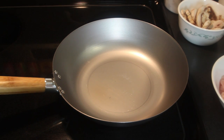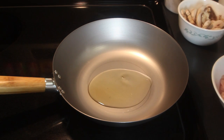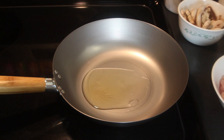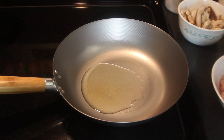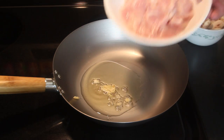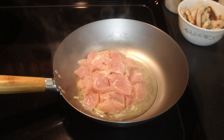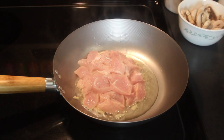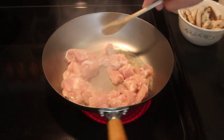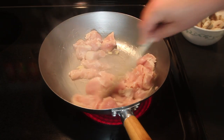The first step in making our chicken is we're going to start out by putting about two tablespoons of olive oil into a sauté pan. Then we're going to season the oil with one clove of garlic. After that, we're going to add 16 ounces of chicken into that hot oil.